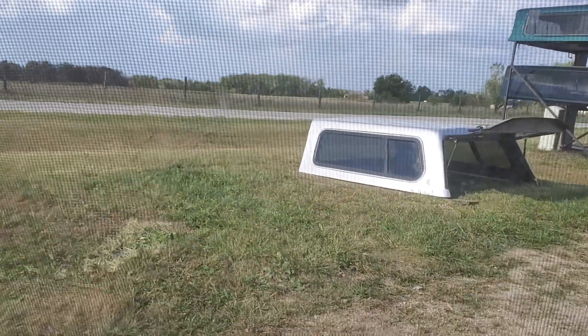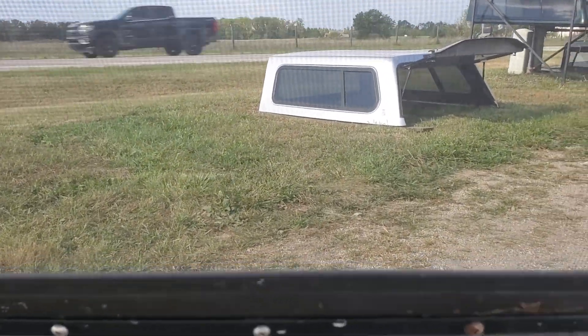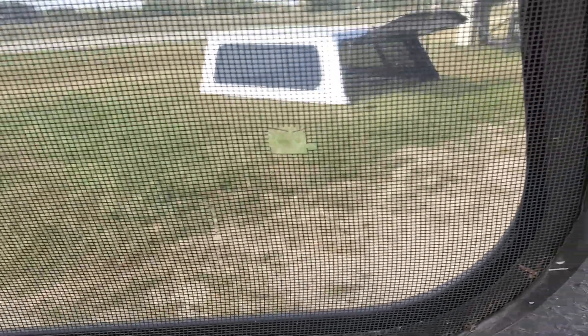The screen's in pretty good shape until you get to right there — you've got a pretty good size hole in the screen right there, and you've got a little tear there and a hole there as well.